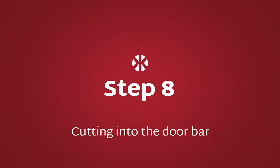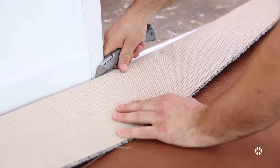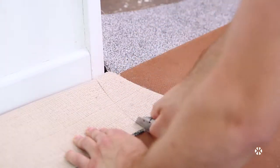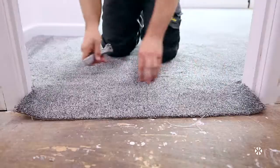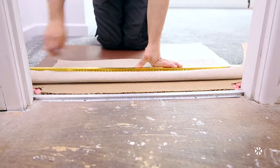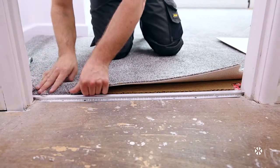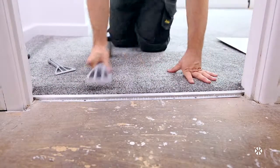Step 8: Cutting into the doorbar. Fold the carpet back on itself and, using a sharp blade in a utility knife, mirror the shape of the architrave with your cut. Do the same at the other end. Lay the carpet flat over the doorbar and make cuts at either end of the carpet, around 6mm from the edge. Fold the carpet back and, with a straight edge as a guide, cut the excess off. Fold the carpet back down and tuck into the door bar. Finish with a gentle tap with the knee kicker.